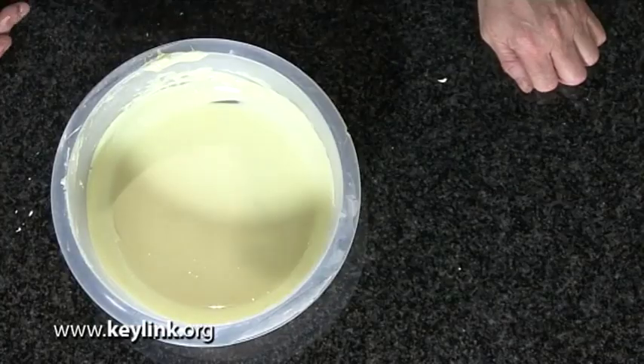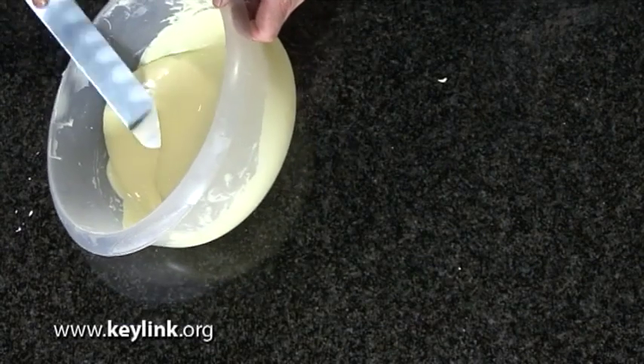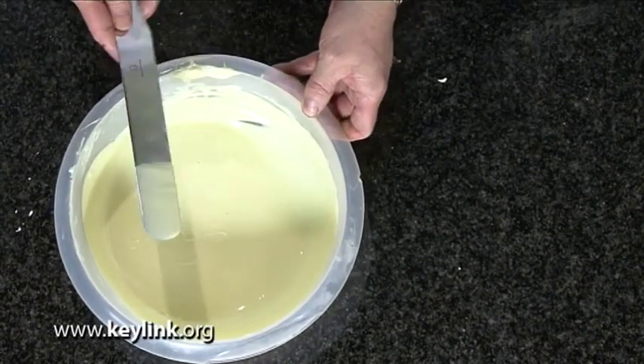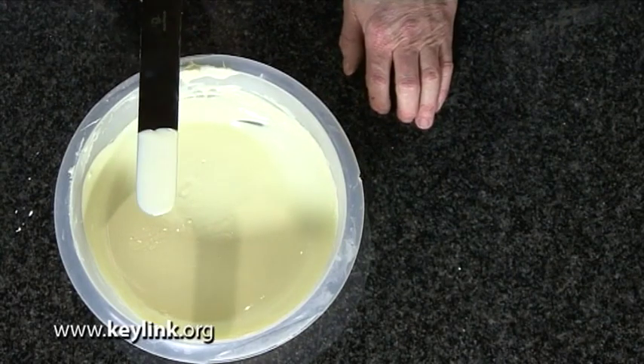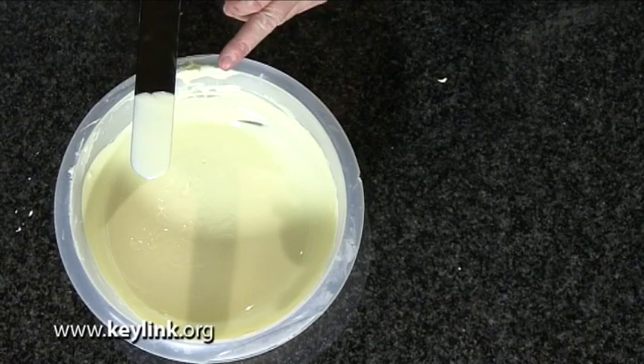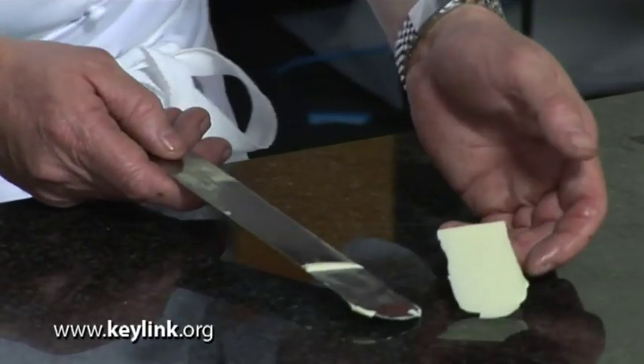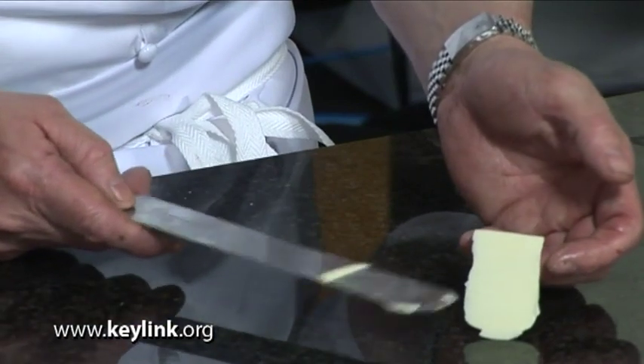Once you've tempered the chocolate down to the required temperature, it is always advisable to do a chocolate test. A chocolate test is quite a simple process which can save you a lot of heartache further down the road when enrobing moulds. All we do is take a palette knife, spread the tempered Coverture onto it, then place it in a refrigerator — once again testing the three characteristics: snap, retraction, gloss. The tester has now been in the fridge for approximately 10 minutes, and as you can see, I can release it from the palette knife, and we've also got a good shine.